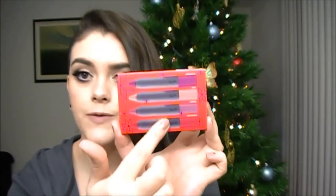As far as I know, this is a limited edition holiday set. I think the colors individually you can purchase in their regular line, but this is really great because you get four different colors to try out for $25. That's not too bad.